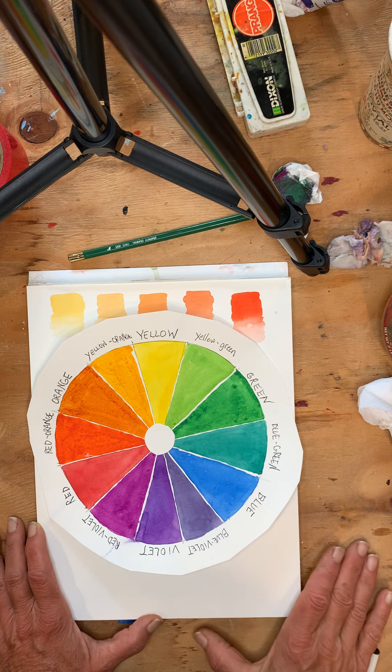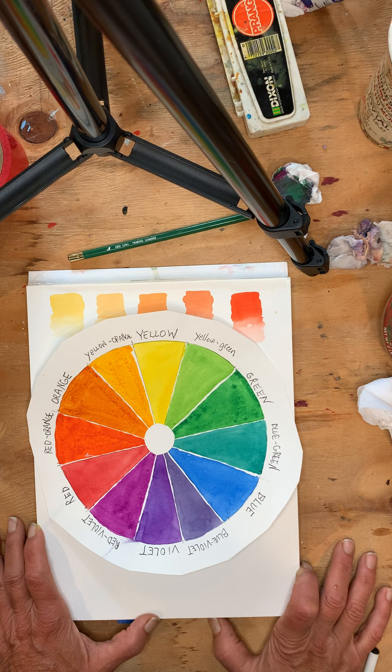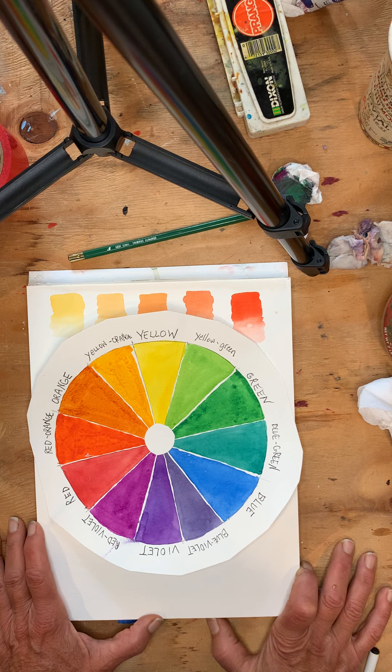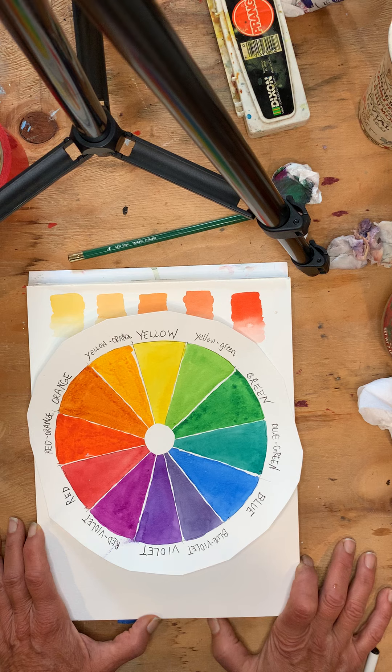I made this color wheel. This is watercolor. One of the first things I want to mention is that these are pigments — they're man-made, or they come from organic pigments from the earth. However, they're representations of spectral hues.